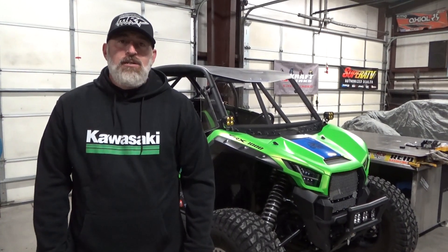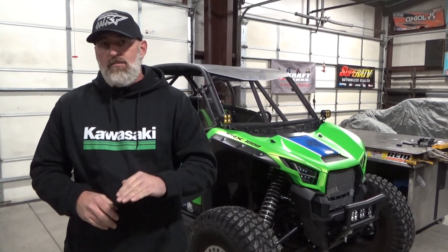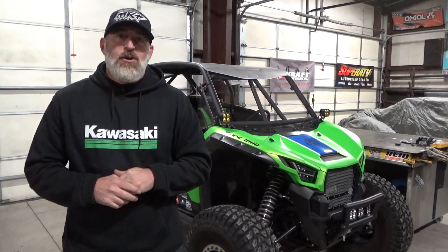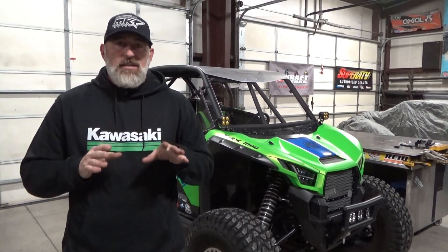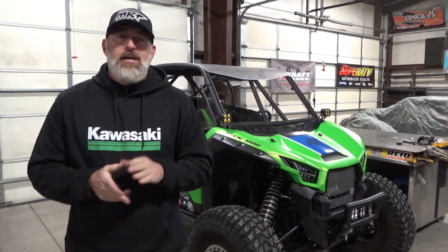Hey guys, Jake from Full Access UTV. Today I want to cover the differences between our flip forward kit in 12mm and 14mm. You may think this is an install for 12mm, but it's just like our 14mm kit except one thing, and that one thing makes the phone ring a lot every week.